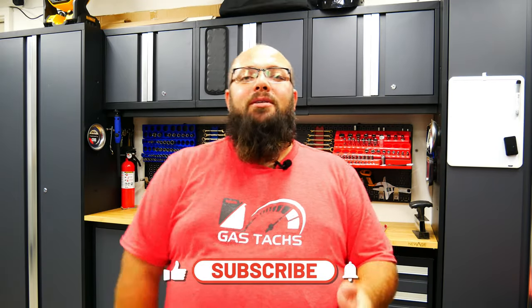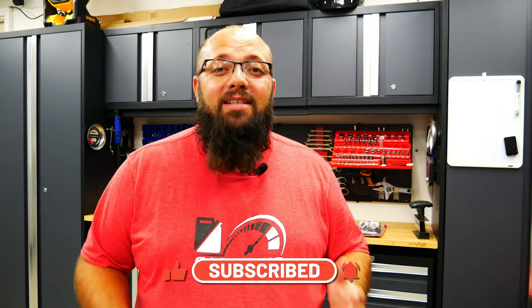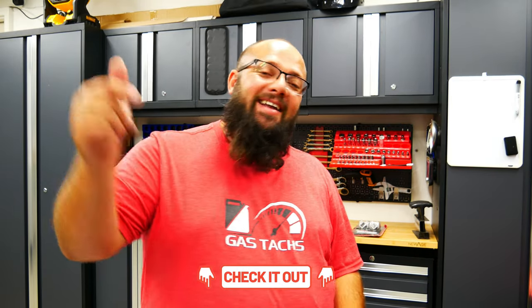If you're new to the channel, thanks for stopping by. And if you're a long-time subscriber, always good to have you back. Just a friendly reminder, only a couple days left to enter in for the September giveaway of a $100 Amazon gift card. All you gotta do is be subscribed to the channel and comment on one of my videos or all of my videos in September. The more you comment, the more chances you have to win.